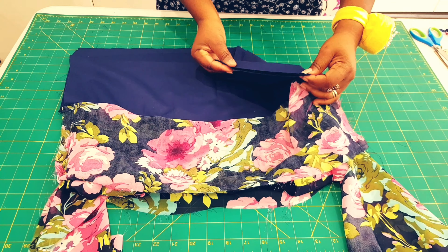Pin along the side seams for the lining, then take this to the sewing machine and sew along the side seams as well. I went ahead and sewn both seams and gave them all a press. This is the inside of our dress, which is nicely finished.